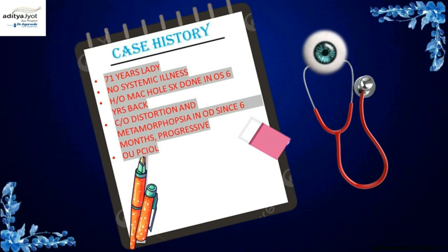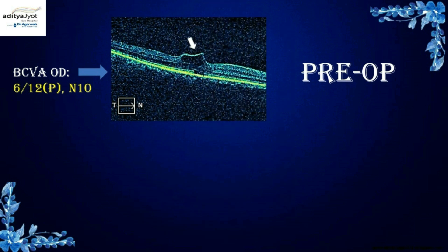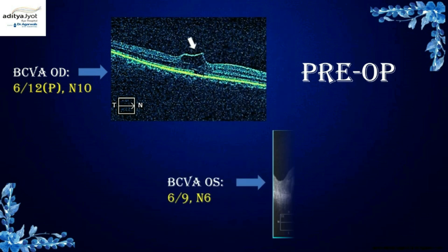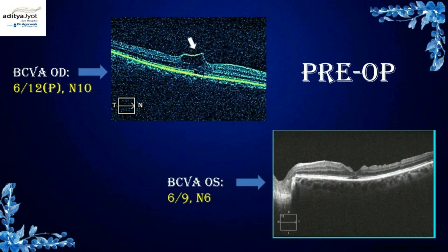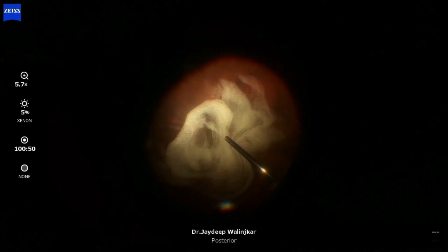Here is a case of a 71-year-old lady with no systemic illness. She had a history of macular hole surgery in her left eye a few years back. She complained of progressive distortion and metamorphopsia over six months. She was pseudophakic in both eyes. Pre-operative OCT showed a tabletop vitreo-macular traction at the fovea with a vision of 6/12, and the other eye had a closed macular hole. A standard 25-gauge pars plana vitrectomy was planned.